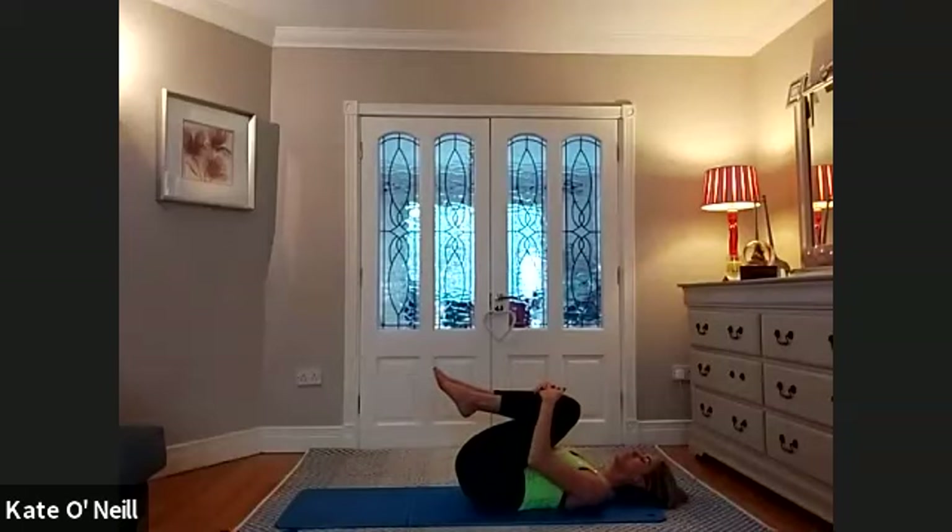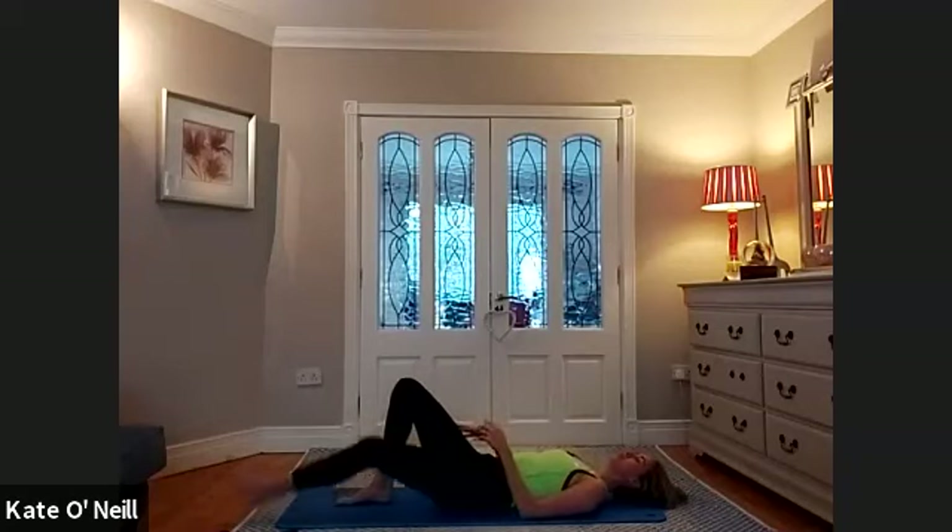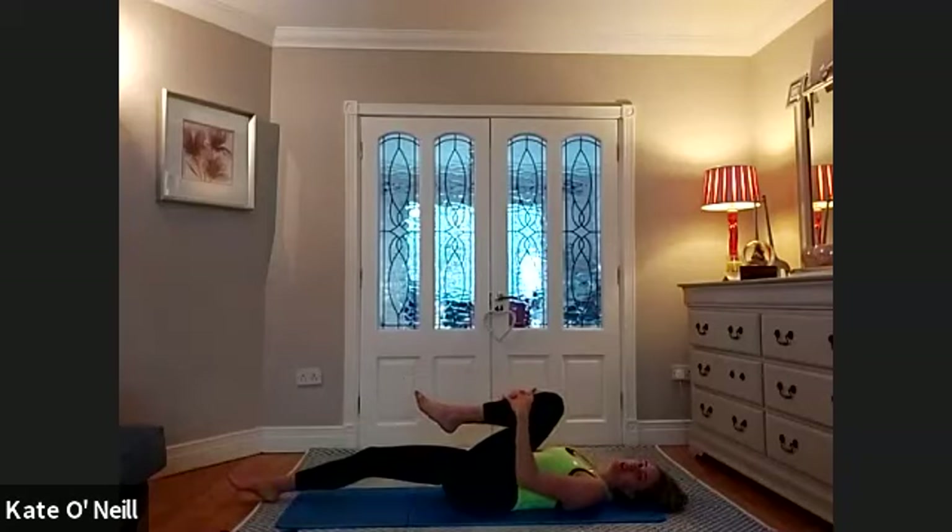Breathe in, just bring the knees into your chest and a gentle rock side to side. Extend the left leg down onto the floor for a gentle stretch, keeping the other knee against your chest. Gently pull it towards the opposite shoulder. Slowly place that foot down, bring the other leg into your chest and extend the opposing leg down. Bring that knee towards your opposite shoulder.